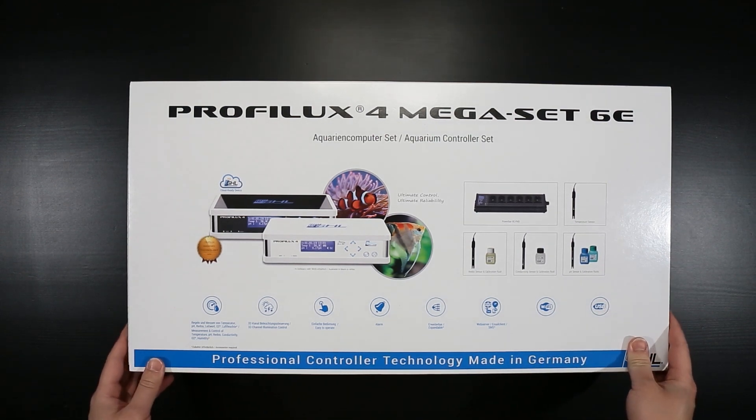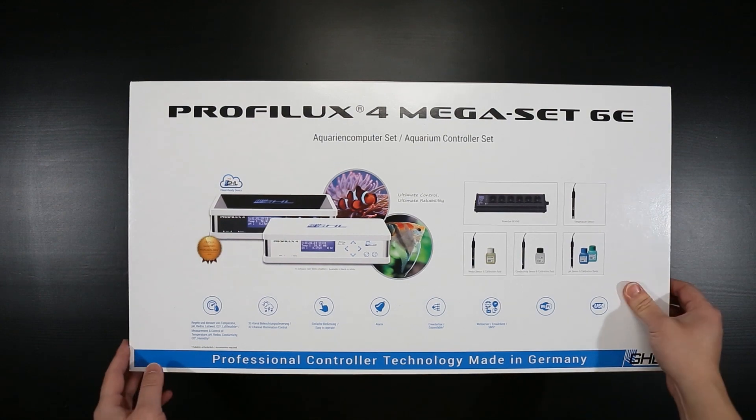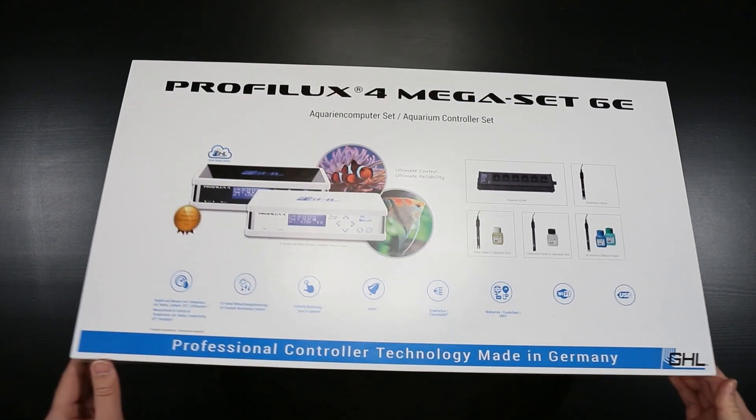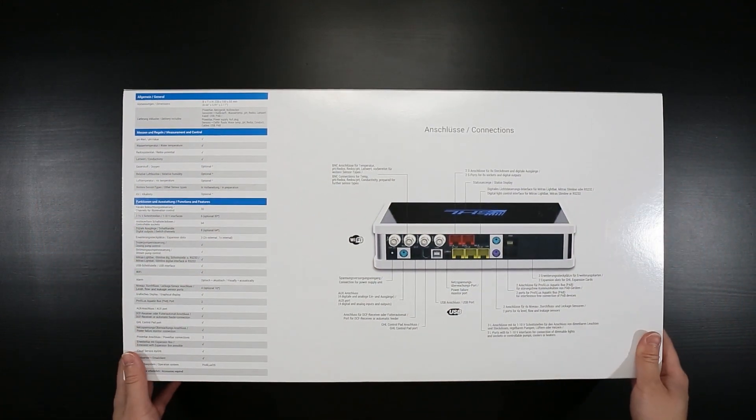I ended up picking up this black ProfiLux 4, as you can see there on the left, because it matches my tank stand better. Let's just take a look and see around the side of the box here.